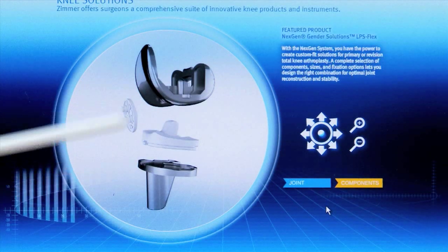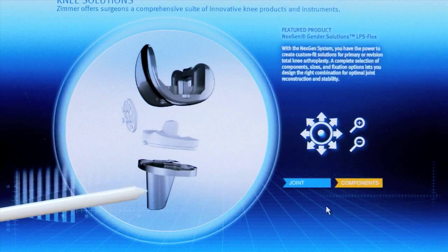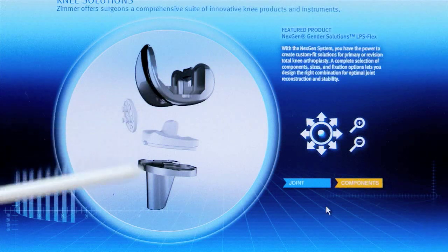That would be a plastic button were you to use it on the patella. These components are fixed to the bone with the grouting of cement, and occasionally there are types without cement on the back that the surgeon might use, but those are still being evaluated.